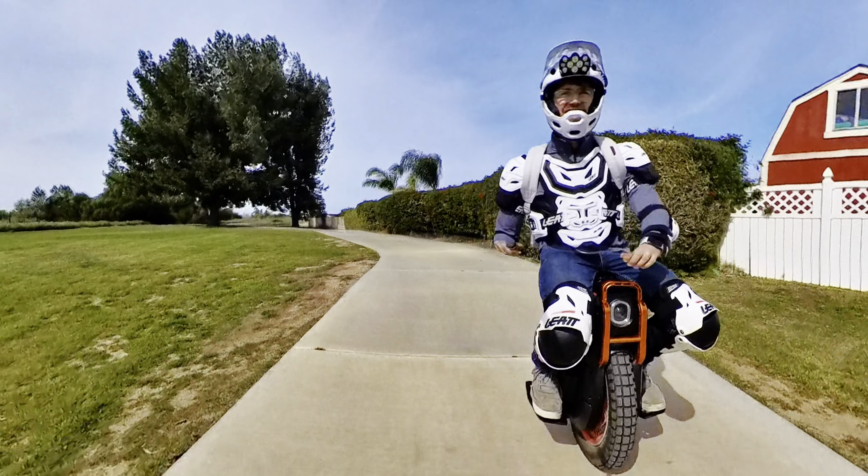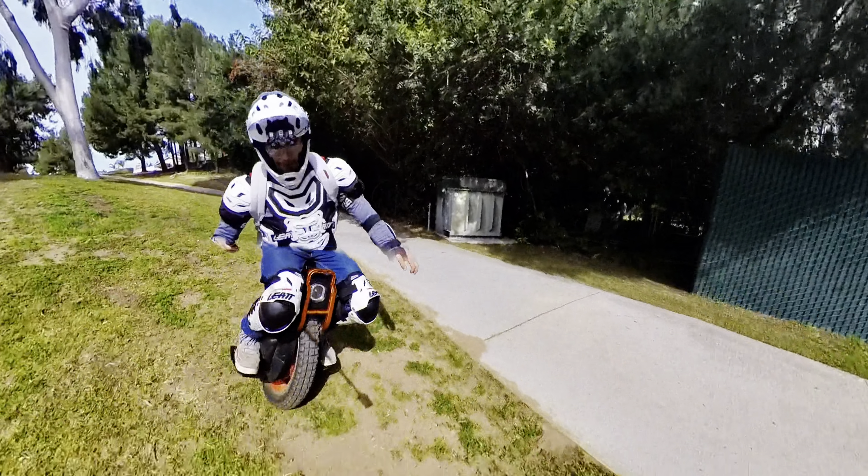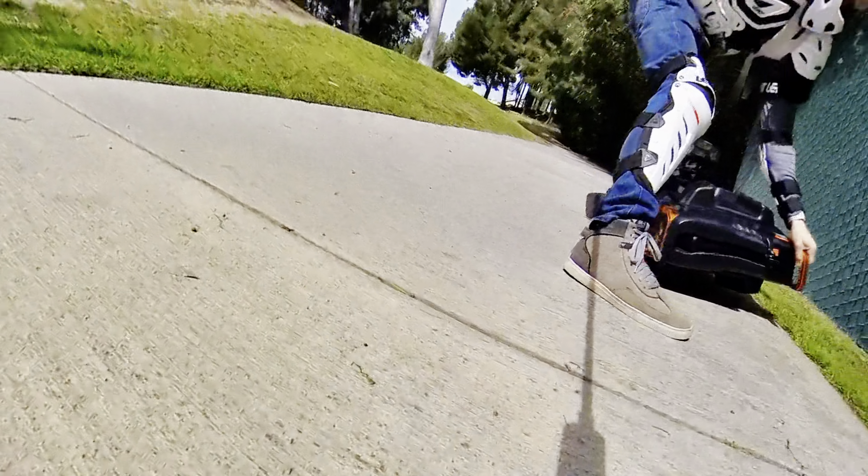Does your foot placement help at all? Are you good? It's a little better. Ow!